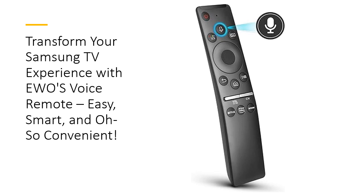Take your Samsung TV experience to the next level with EWO's Voice Remote Control Replacement. Unlike ordinary remotes, this one lets you command your TV using just your voice. Adjust the volume, launch apps, and find your favorite movies in seconds — all without lifting a finger. Designed for simplicity and efficiency, it's the ultimate companion for modern living.